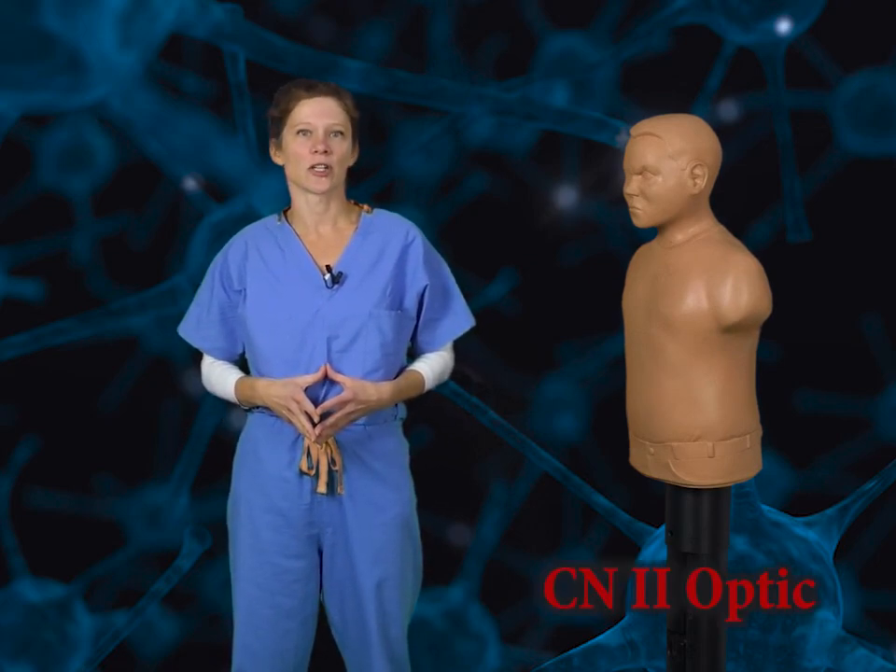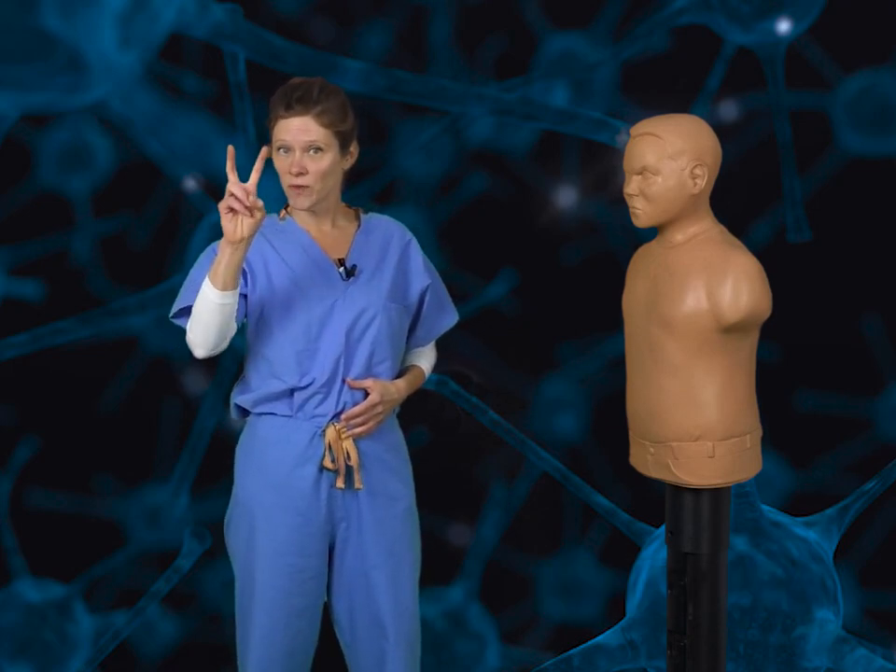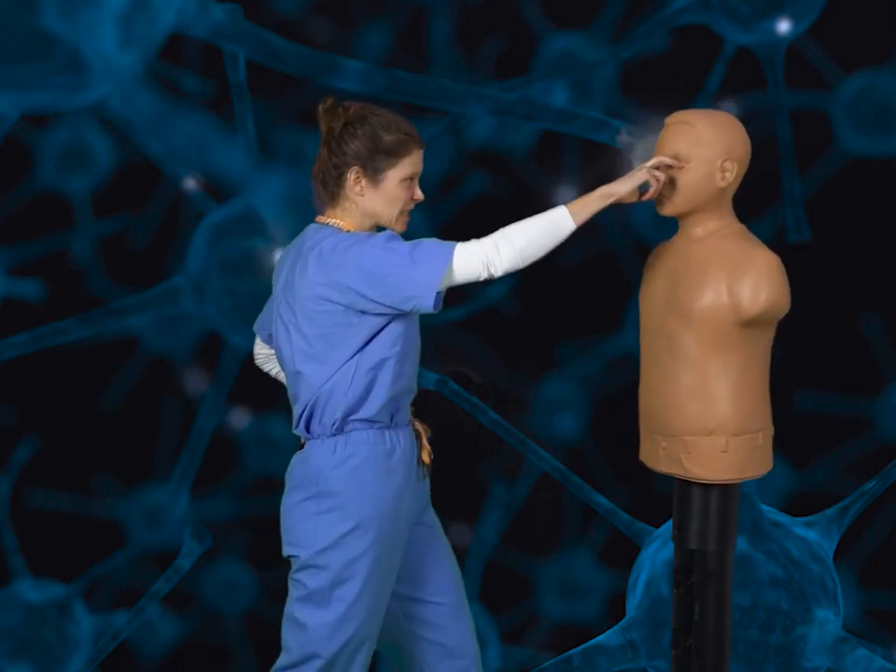Cranial nerve 2, the optic nerve. This nerve is responsible for carrying sight. To represent this, we're going to take two fingers and eye gouge our opponent. Sounds a little violent? True. But so is Krav Maga.